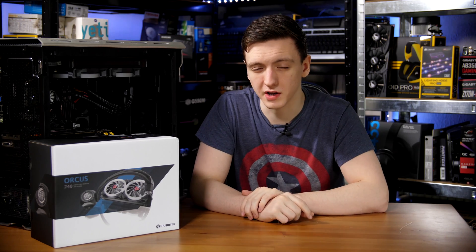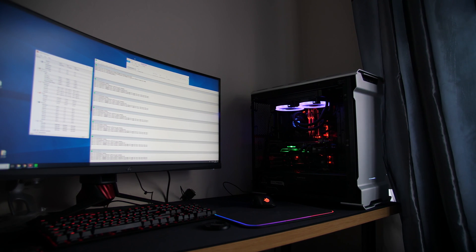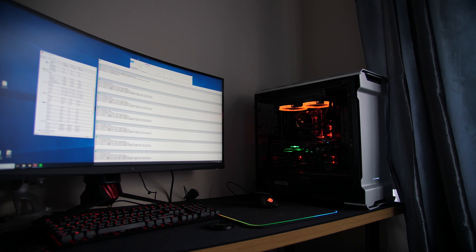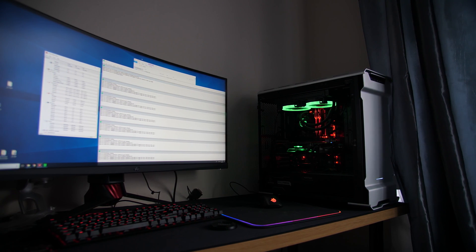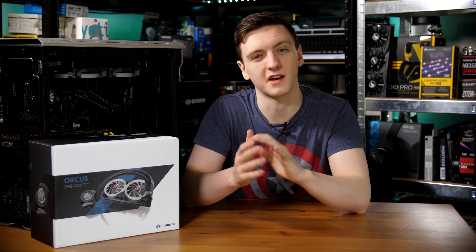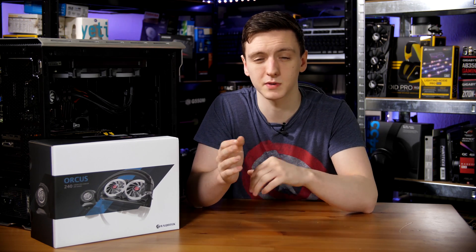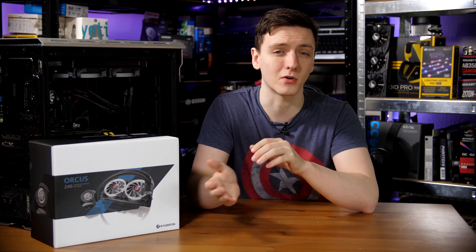Moving on to performance, I was actually quite surprised. I thought that having an external pump would mean better flow throughout the system and therefore better performance, but I actually found that this performs worse than an H100i V2 or even a Cooler Master ML240. I was using a 7700K, as you can see in the build next to me, and while that is a thermally interesting chip, the main factor is that the chip was actually thermally throttling when running Prime95 on full load — not hitting its full 4.5GHz boost clock, sitting somewhere between 4.2 and 4.4GHz most of the time, occasionally hitting 4.5 but then bringing itself back down.